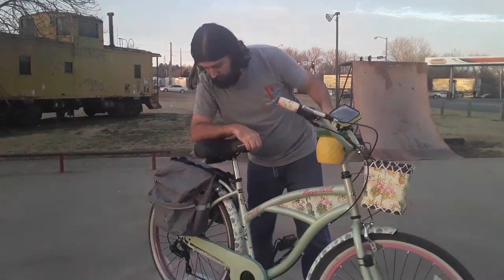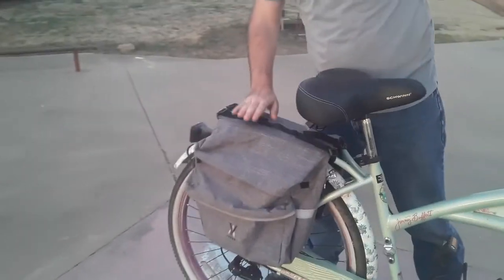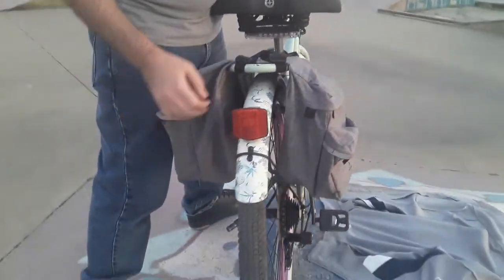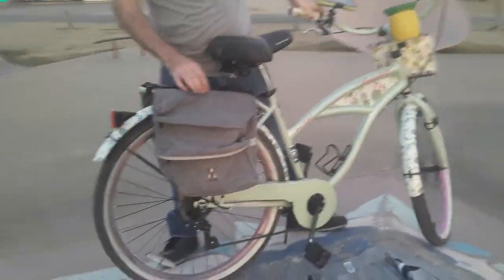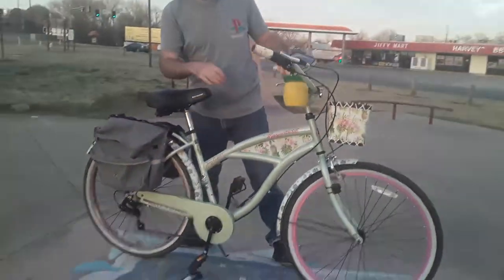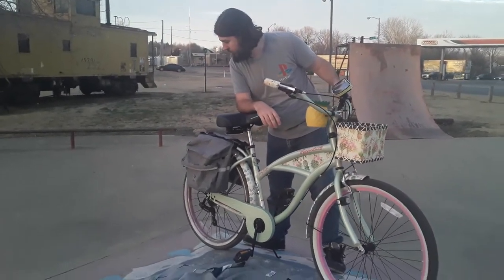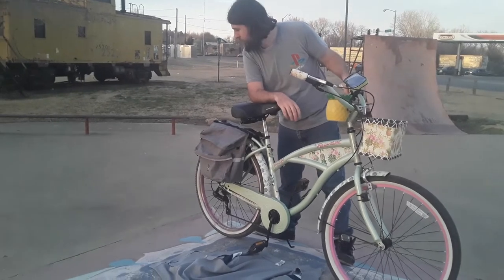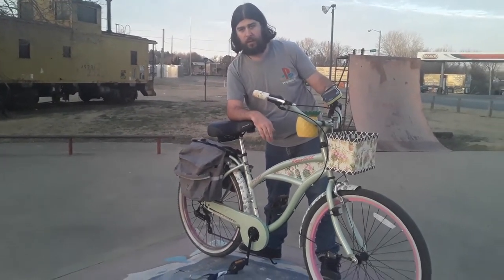I've also got some nice saddlebags here, since the bike had this little rear rack. I store a lot of things in them, like all my tools to fix the bike and my game systems to have fun when I'm stopped. It's nice.